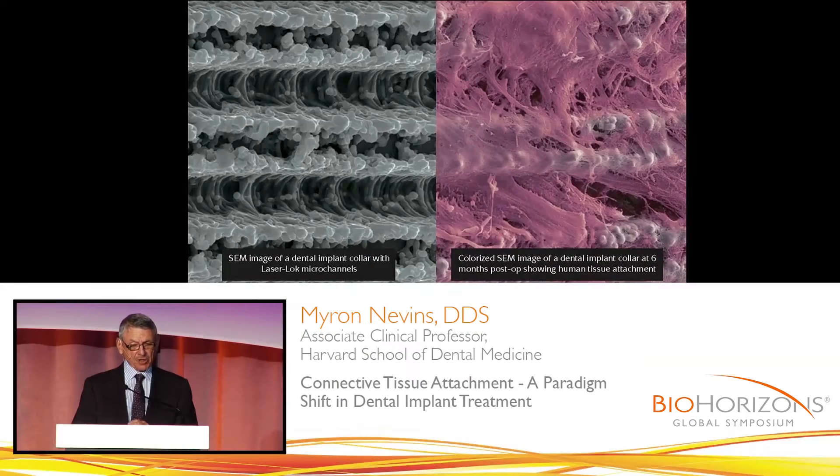What you see in purple is the connective tissue attachment to this roughened surface. The collagen fibrils circle these bumps in the titanium, and this will be a physical attachment. I will distinguish the difference between a Sharpey fiber in the cementum and a physical attachment, but both serve the same purpose. They prevent the apical migration of the epithelium.